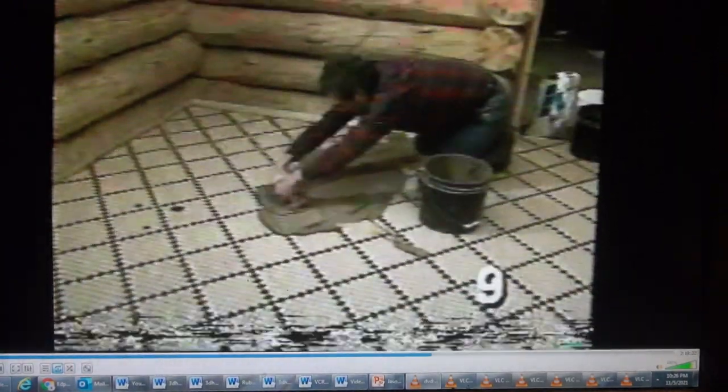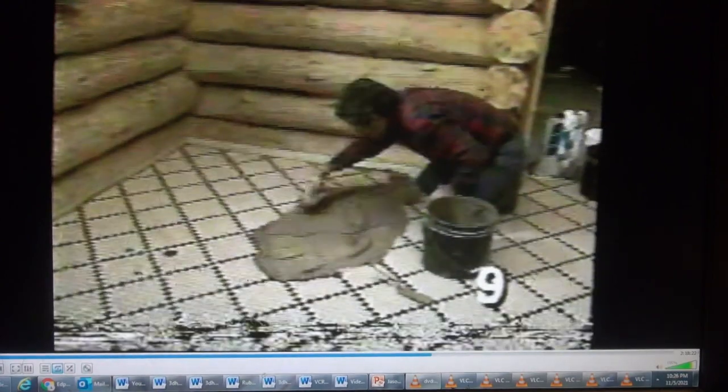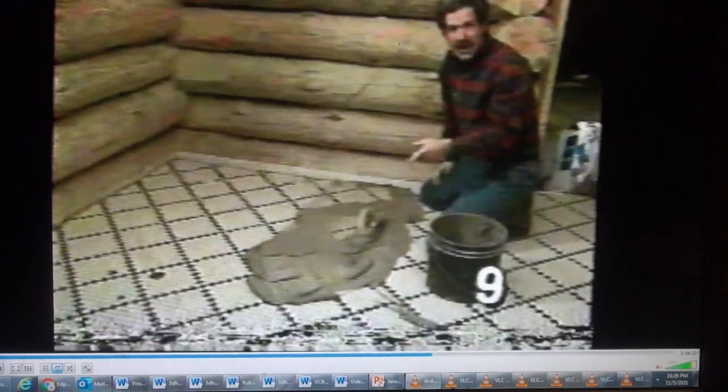What do you say we screw this in and break for the day? All the tile's dry, so we're grouting the tile in this bathroom and the one upstairs before we move into the kitchen.